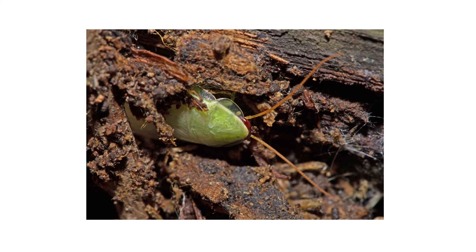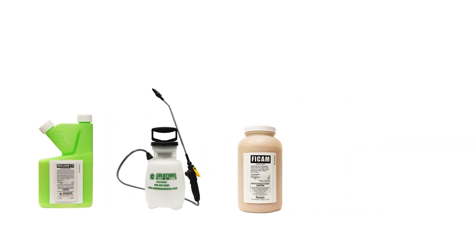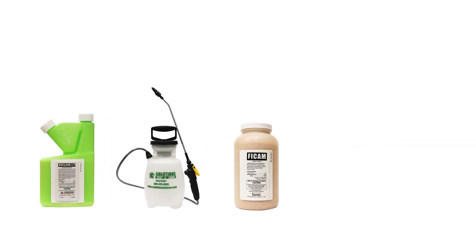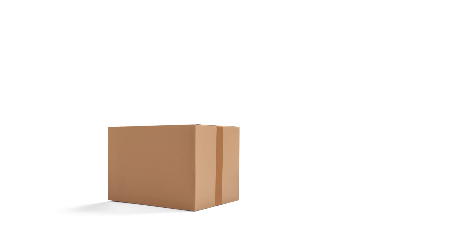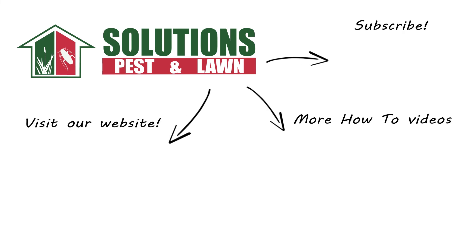Cuban cockroaches may look greener, but they can be just as gross as other roaches, especially when an infestation occurs. With these professional products and tips from Solutions Pest and Lawn, you can stop Cuban cockroaches from infesting your yard. We offer same-day shipping to help you get control quickly — visit our website to get your products today. If you like this how-to guide, please share, and if you're new to our channel, subscribe for more how-to and product videos. Contact us for more tips, tricks, and DIY pest solutions.